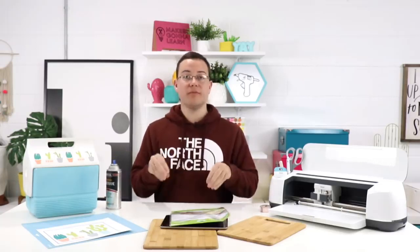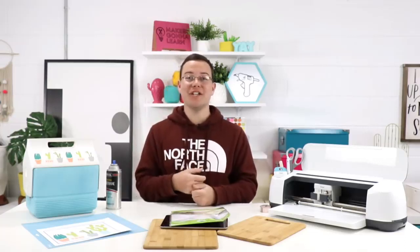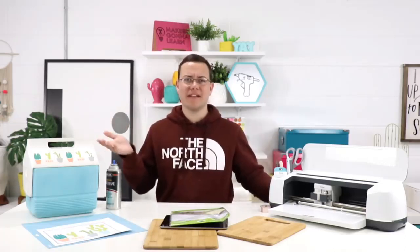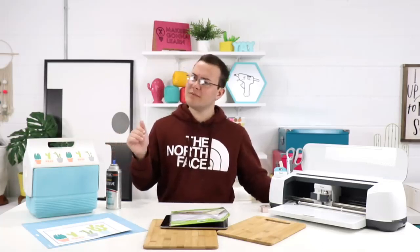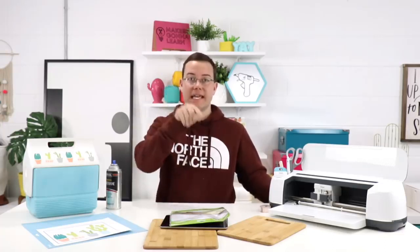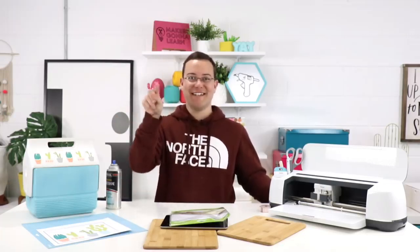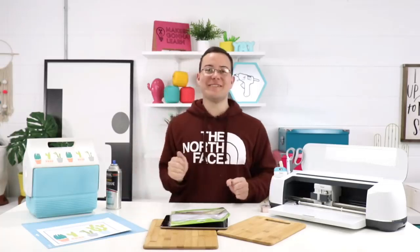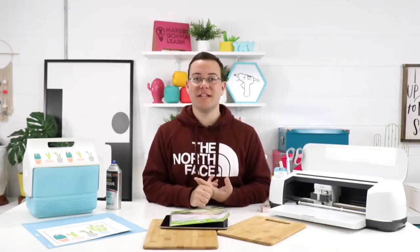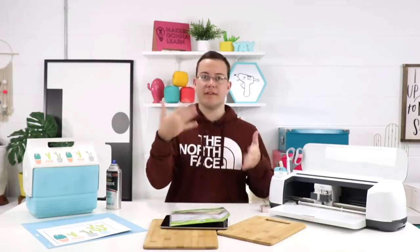We are using Cricut printable vinyl. If you'd like to use our Shop Cricut link, that does give us a little affiliate commission at no cost to you. We also have a coupon code with Cricut — our 10% off coupon code is simply MGL, which stands for Makers Gonna Learn. MGL for 10% off and free shipping over like $50. The best way to support everything we do here is to use our Shop Cricut link down below, because the coupon code is a gift to you and doesn't help us out.